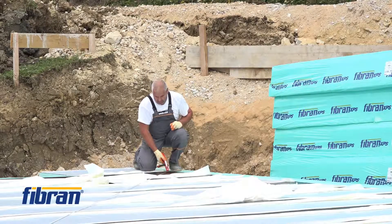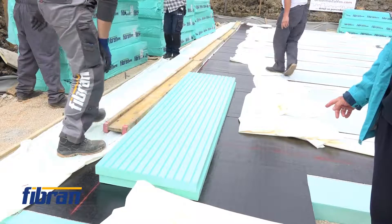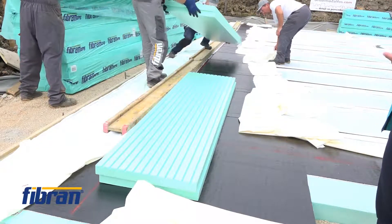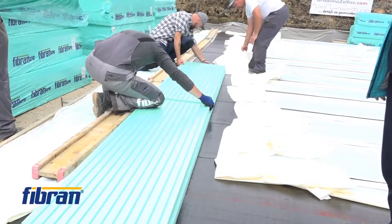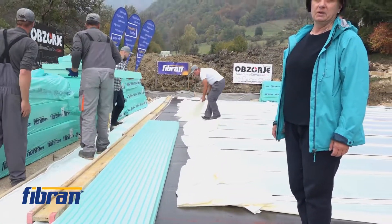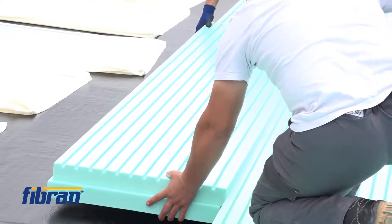The most important thing is to start at a perfect point, as the positioning of the first board will influence the positions of the boards to follow. The guides are very precise, and we have enough time — the formula for a successful installment is to be as slow as possible, or translated: as precise as possible.